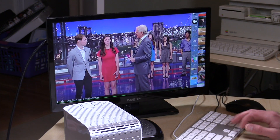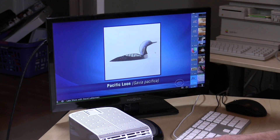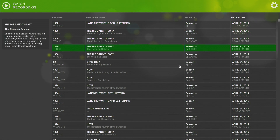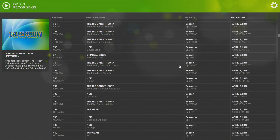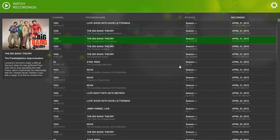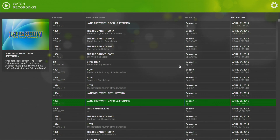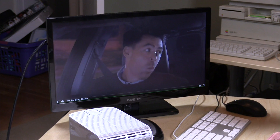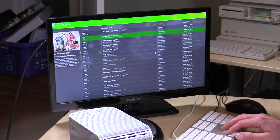This is going to run within HD Home Run View, which is a software package they currently have for viewing live television, and what they are integrating is the DVR system into that existing software. It's going to work with things you're already familiar with, and as you can see, they have loaded up a bunch of stuff on my DVR. It's also been recording on its own while it's been at my house the last week or so. You get channel guide information on every recording, and if you want to watch something, you just go to it, hit the button, and it'll start playing back from the recording.